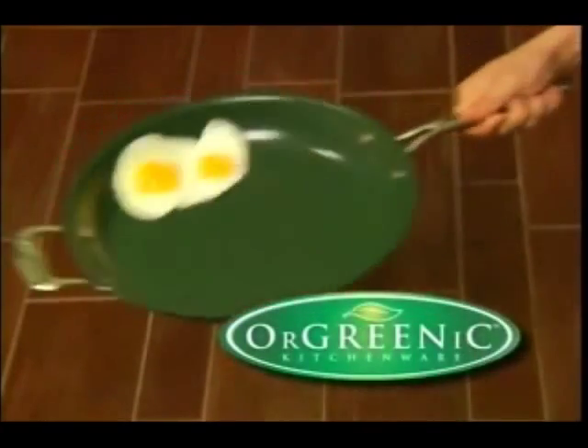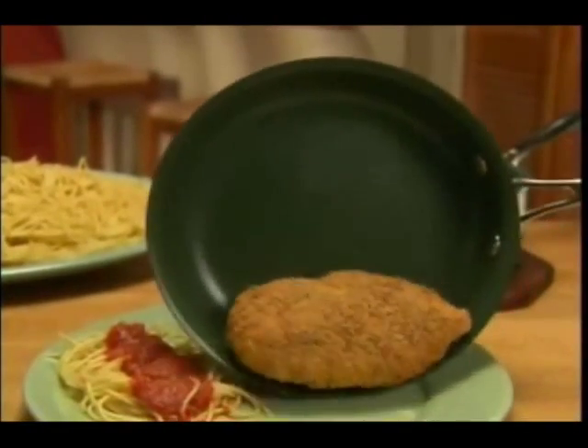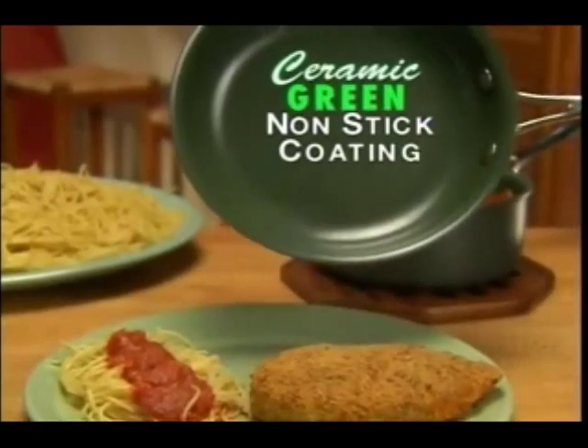Cut to ad. 'Revolution is here with Orgrinic Kitchenware — the amazing new non-stick cookware with revolutionary green ceramic coat.' So anyway, you've probably seen that ad or something similar on TV.